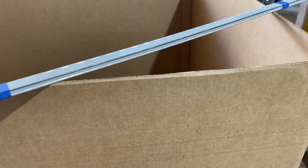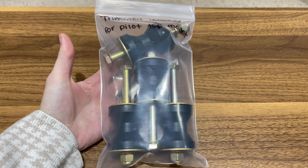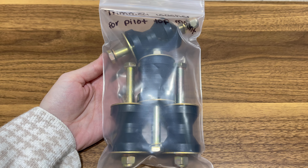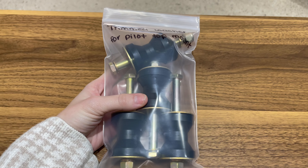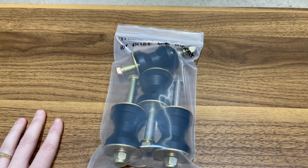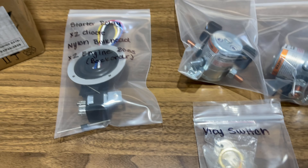We have four engine mount bushings and all the hardware and the setup that goes with that. If you watch the installation videos, you can easily see how we mount the engine — it shouldn't take too long. It's a pretty straightforward setup and these just go with it.